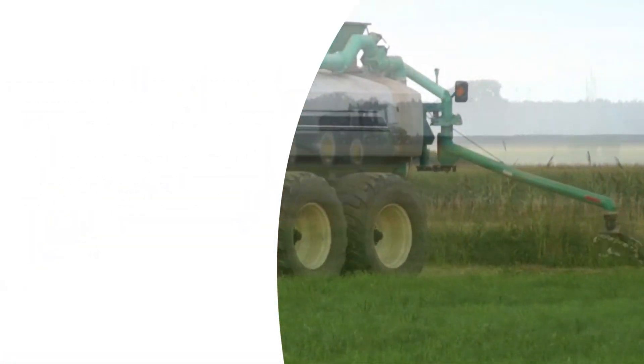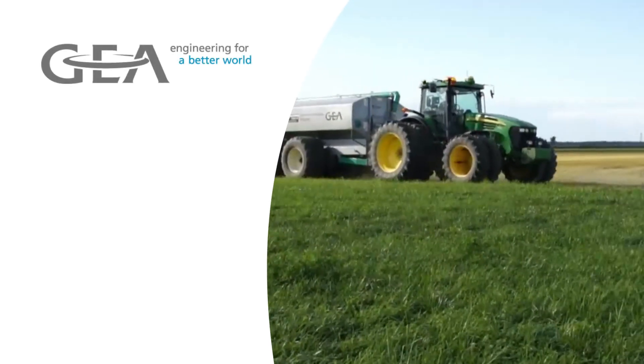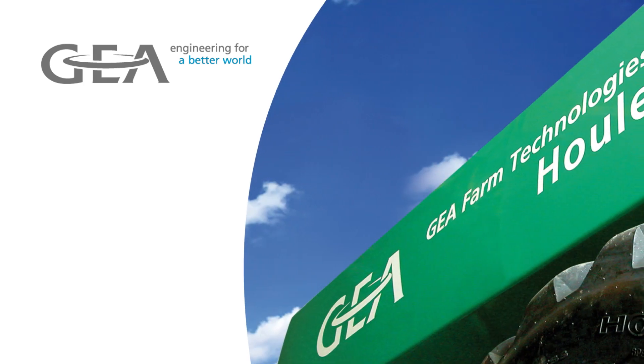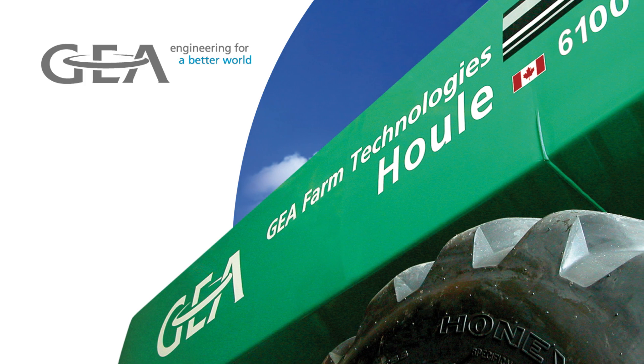Whatever your manure management needs, count on Gia's selection of steerable and tandem spreaders to make your job easier. Contact your Gia manure equipment dealer today to find the right piece of equipment for you.